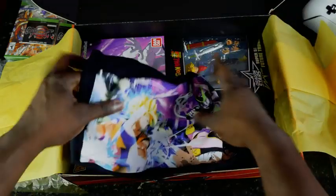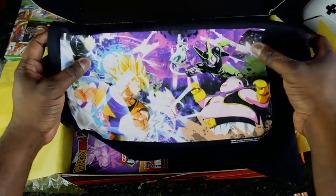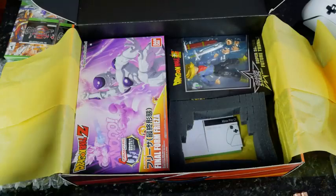Got a t-shirt. The t-shirt has... what does it have here? We've got Goku, Vegeta, Cell, Frieza, and Buu. Not bad.